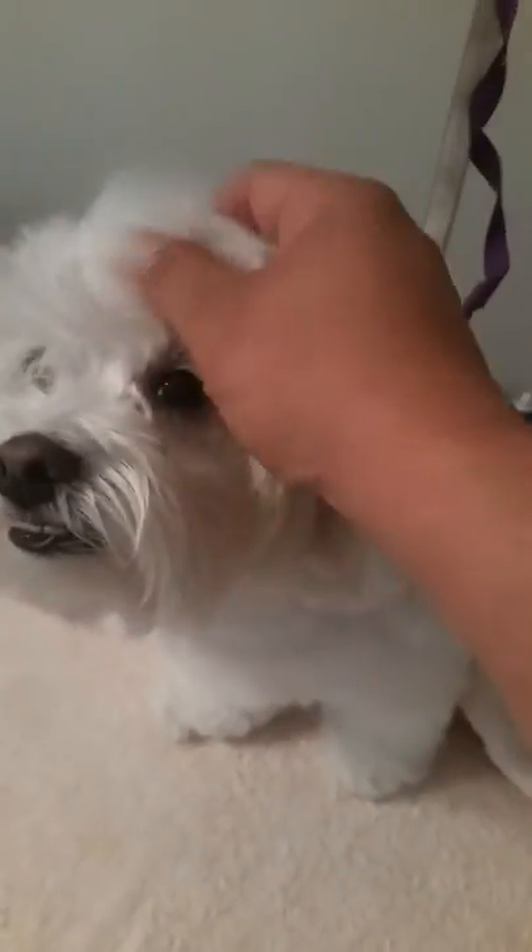Hey everybody, this is Cece. Hey Cece. Cece is a Havanese, and my wife made a really good point. She was saying it's kind of like we put away our winter clothes in the springtime.